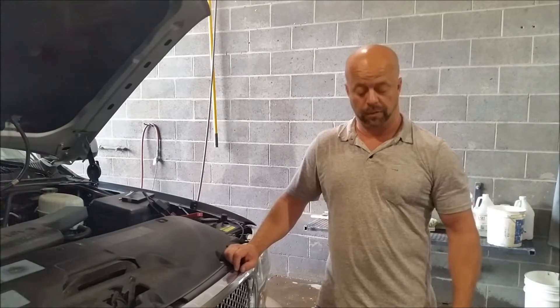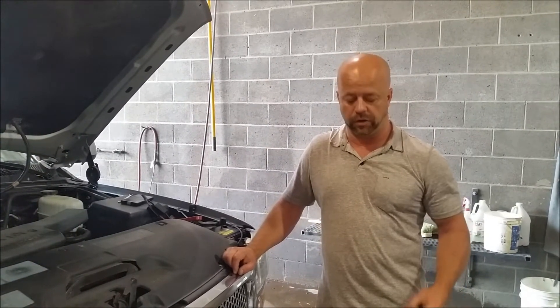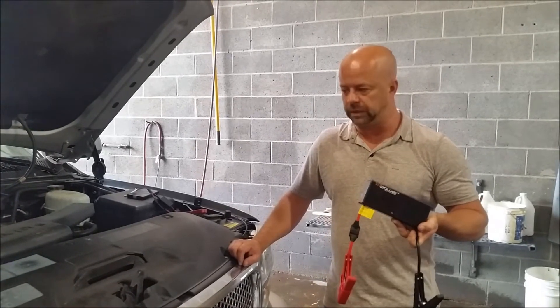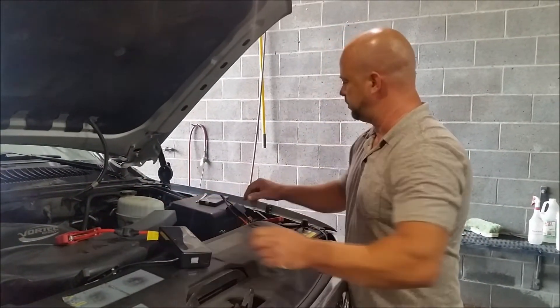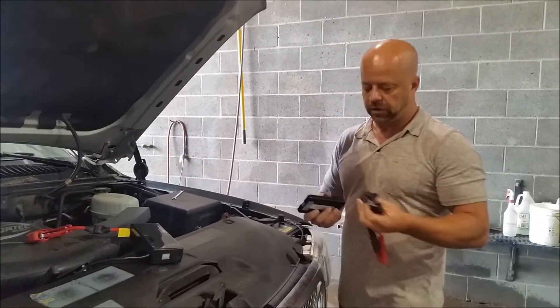Hi, this is Blake from YaleBarnes.com and LawnEQ.com. Earlier I showed you a video of the M-Power Jumpit, the small base jumper pack for your vehicle. I just want to show you that they make another one, mainly used for smaller vehicles. It's called the Mini Jumpit.